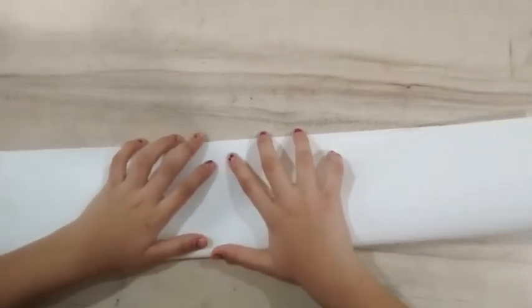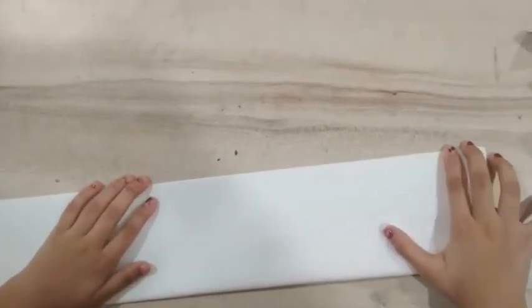Now we are going to keep it aside and take the other paper. We will just fold it in half, and then we are going to put the first folded paper inside this half.